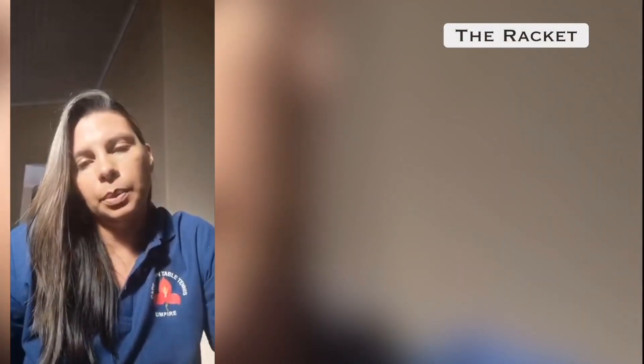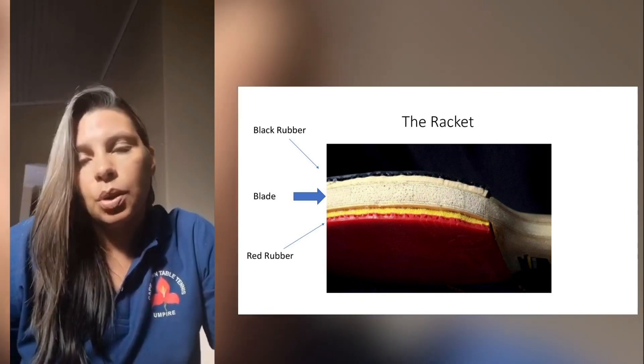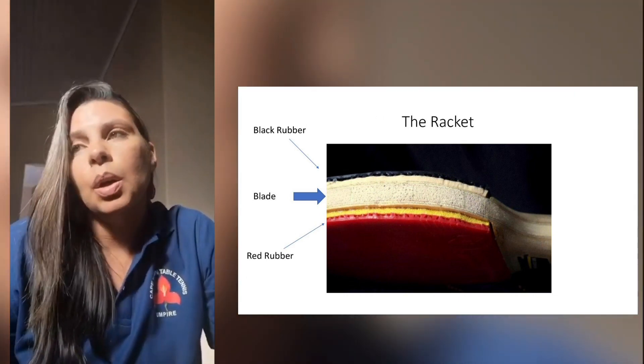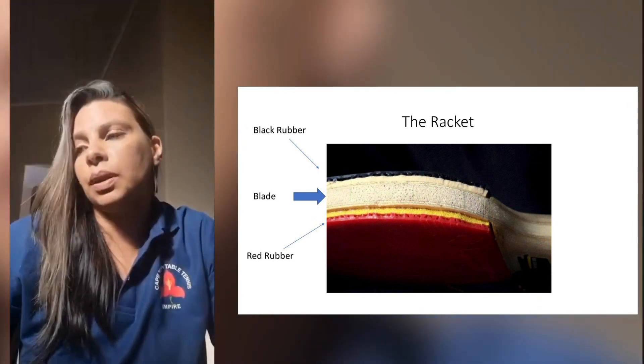The racket may be any size, shape, or weight as long as the blade is flat and rigid. 85 percent of the blade's thickness needs to be made of natural wood. An adhesive layer within the blade may be reinforced with fibrous materials such as carbon fiber, glass fiber, or compressed paper, but shall not be thicker than 7.5 percent or a total thickness of 0.35 millimeters, whichever is smaller.